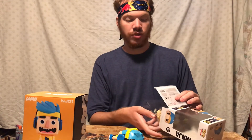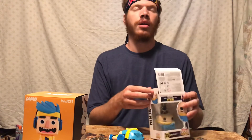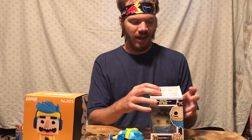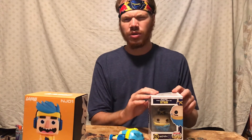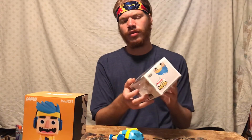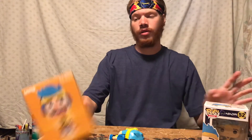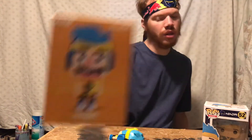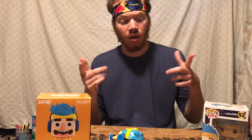That's just about all I have to say. I showed off the Ninja Funko and compared it with the Lamo. Let me know in the comments — do you prefer the Ninja Funko or do you prefer the Ninja Lamo? If you had to get one, which one would you go for, and why? Just a short little description of why.